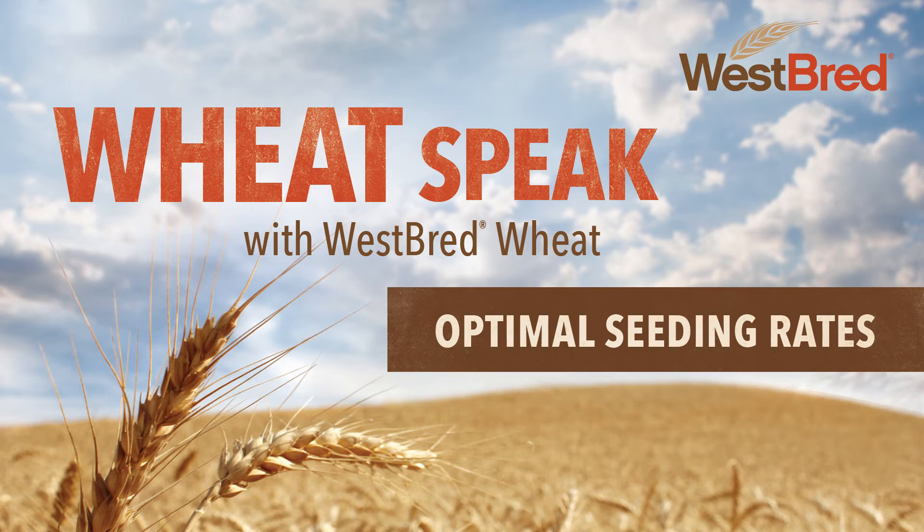That's really good advice. I think the other thing would be that the tendency, as we get into these higher-yielding environments, is that growers think they need to put in more seed than they have in the past. And I think some of our recent data would suggest that may not be the case. In fact, in some of our highest-yielding varieties, it might be that we back off a little bit on the seeding rate.